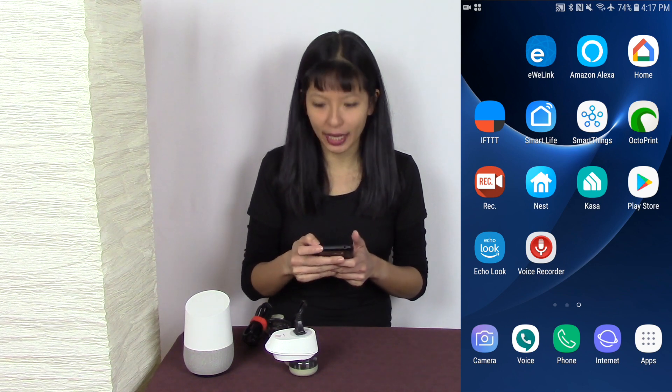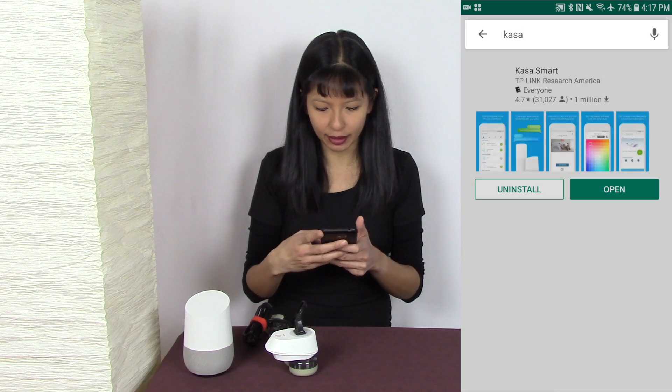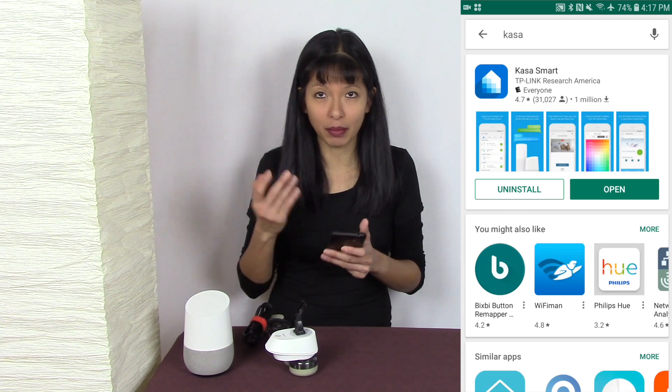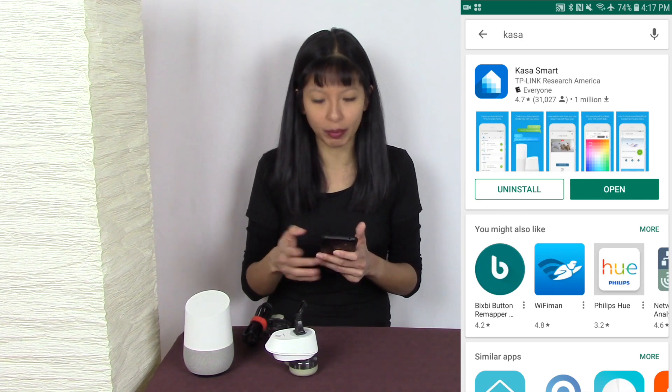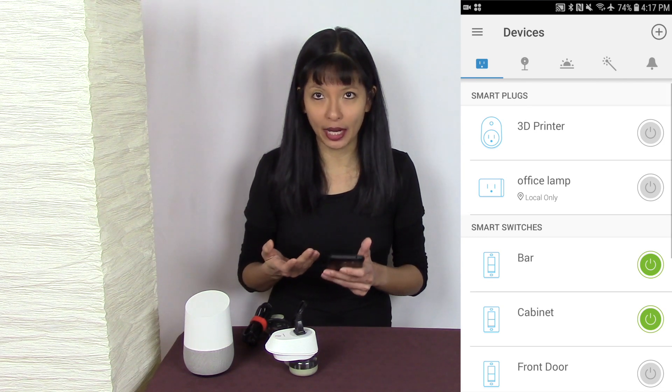To get to the CASA app, I'm going to go into the Play Store and search for CASA — and there is the CASA Smart app. I already have it installed on my phone, so I'm going to hit open, but otherwise you would hit install and create a login and password.